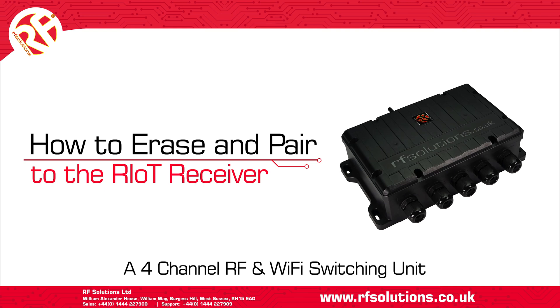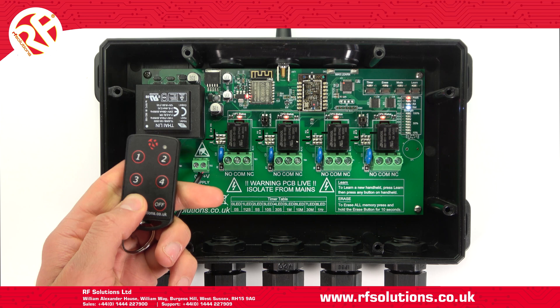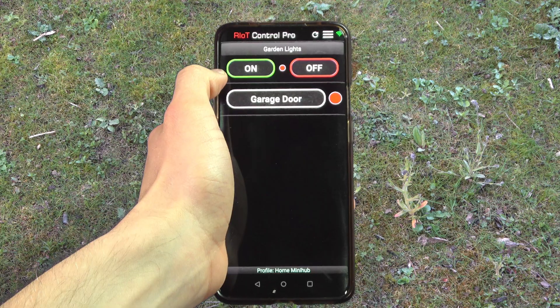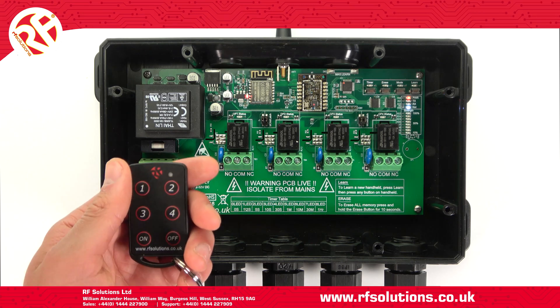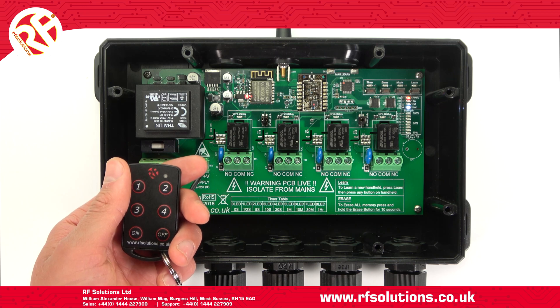In this video we'll show how to erase and pair transmitters to the Riot receiver. The Riot receiver is a four-channel remote control unit with a switching load of up to one kilowatt per channel. It can be operated via an RF transmitter or when connected to a local Wi-Fi via a smartphone. In this video I'll be using a four-button fob key fob; however the pairing process is exactly the same for any RF Solutions transmitter.